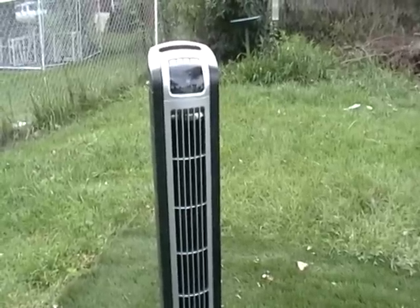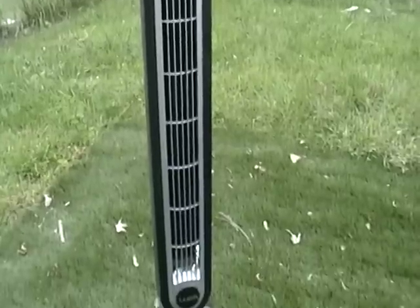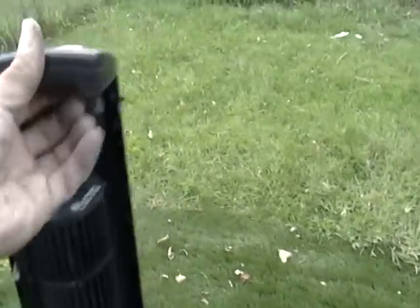Hey guys, it's Mike the Scrapper again. I want to show you guys what it looks like to be a fan. I took the fan apart from the back — this is what it looks like.